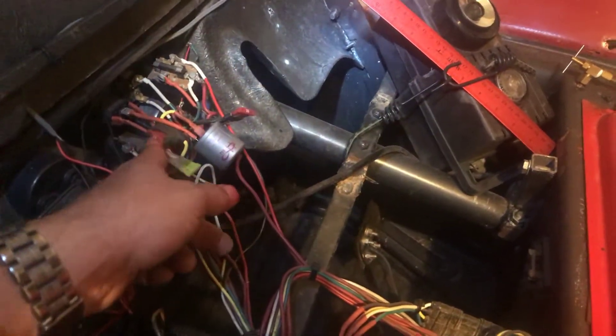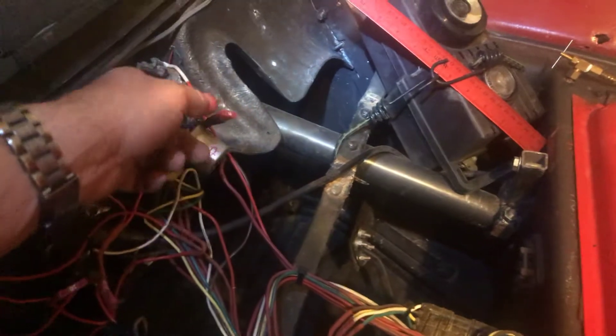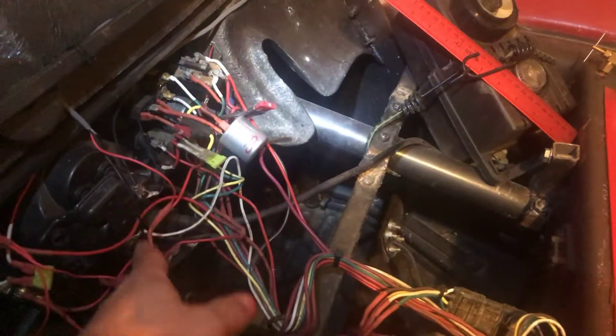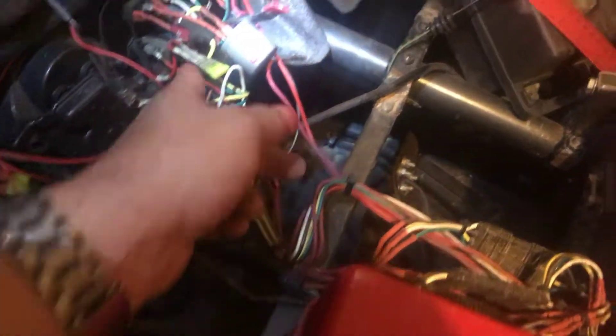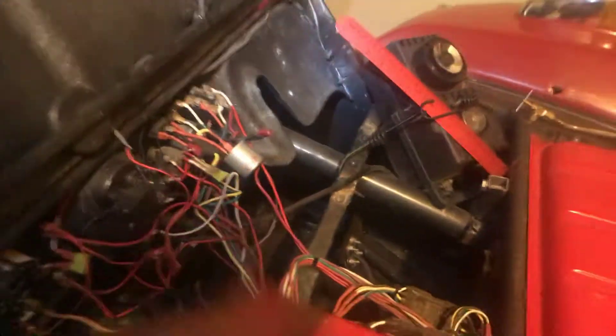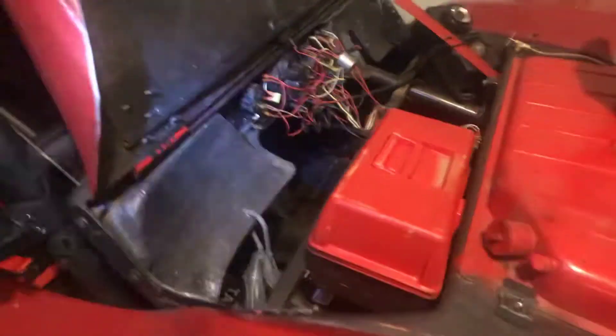If you have a fuse blow, each switch has its own fuse hooked right to it. They don't make fuse panels for these anymore, so I just put an inline fuse with each switch. If a certain item's not working, just check that.